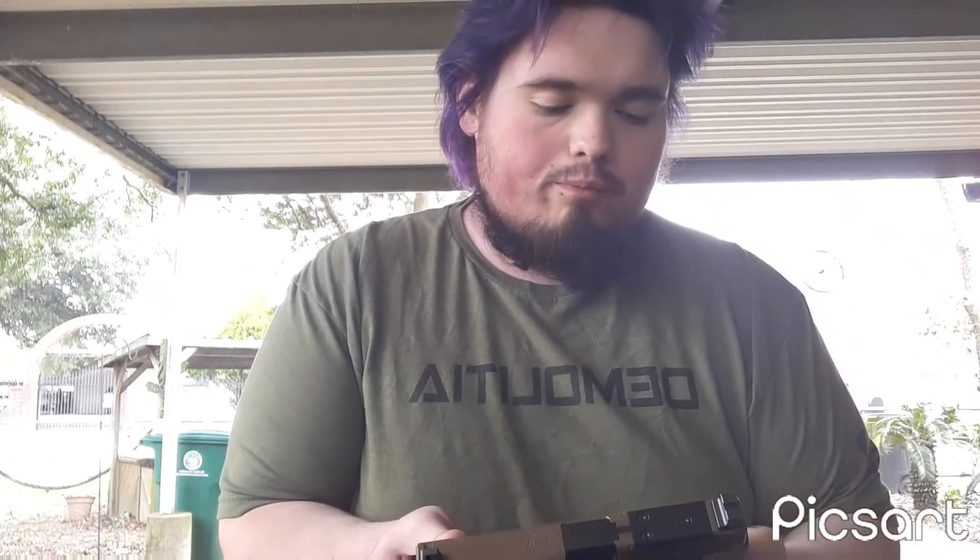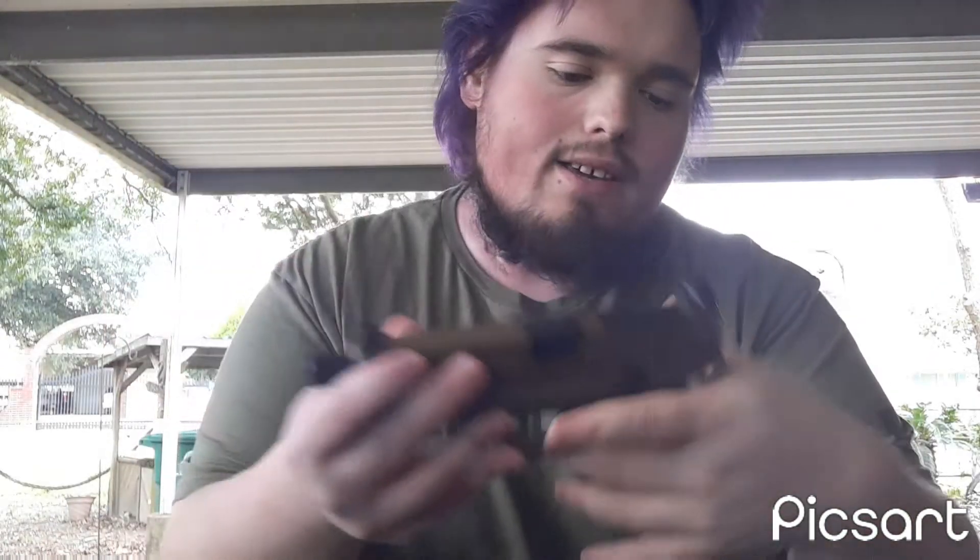I've put about three or four hundred rounds through this one since I got it — I've had it for about a year. I really do enjoy it. It's a full-size handgun, and I love how it has a grip safety, similar to a 1911, and it's got a dovetail on it.